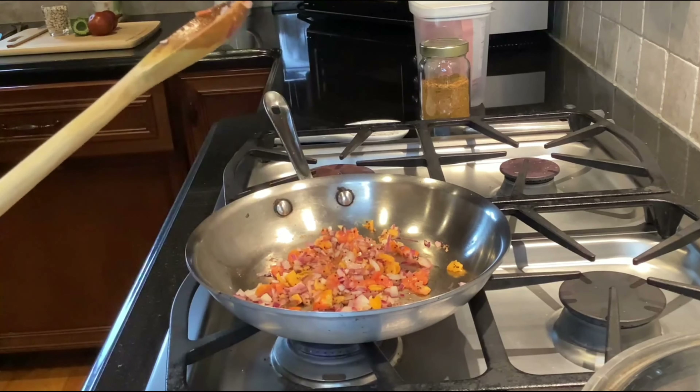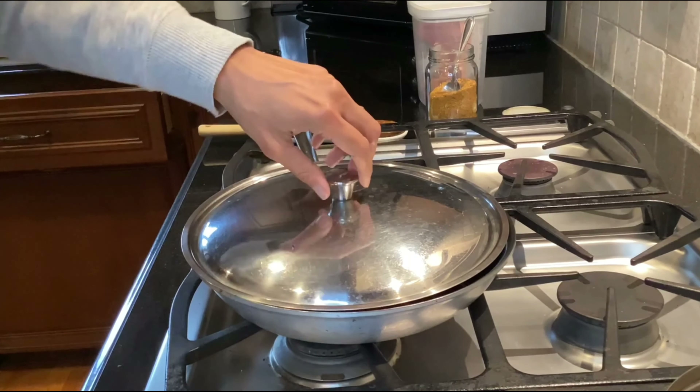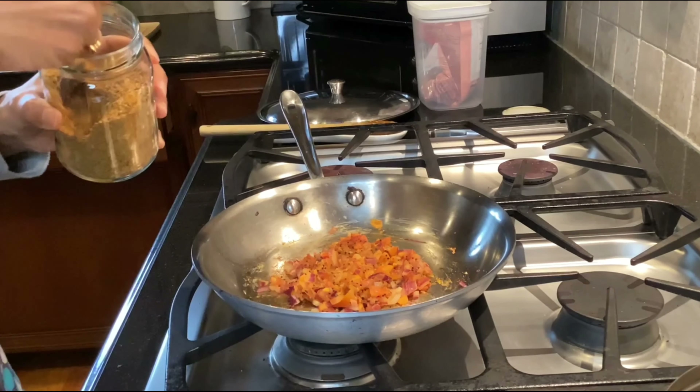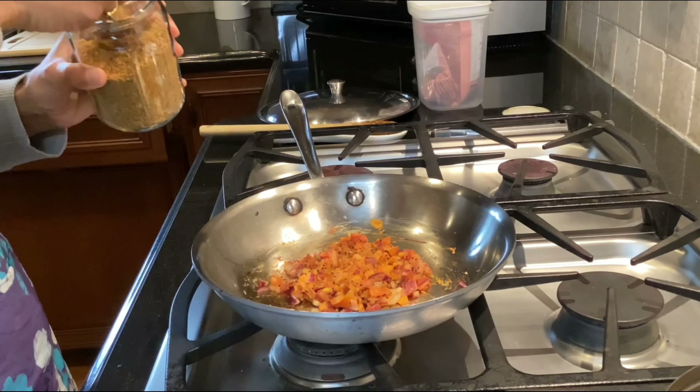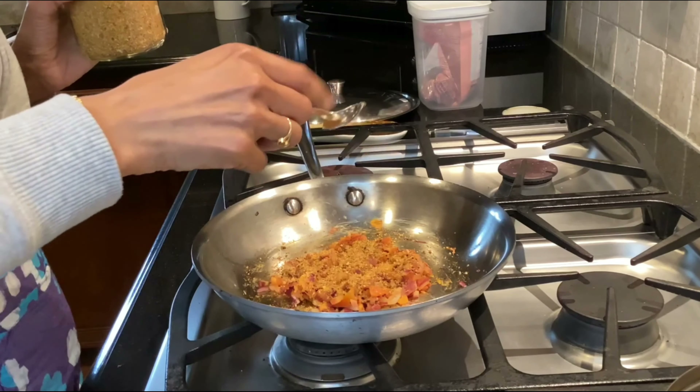The onion and tomato are cooked and I'm going to add my all-purpose podi dry chutney. It's important that when you are cooking with bitter melon, you add the right kind of spice mix and enough of it, because bitter melon is a little bit bitter.